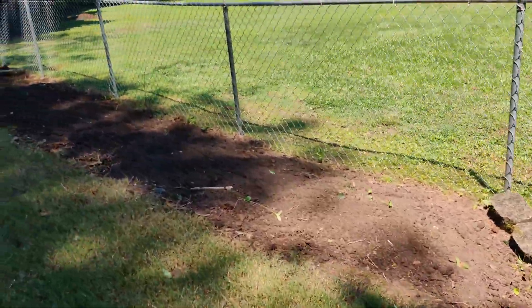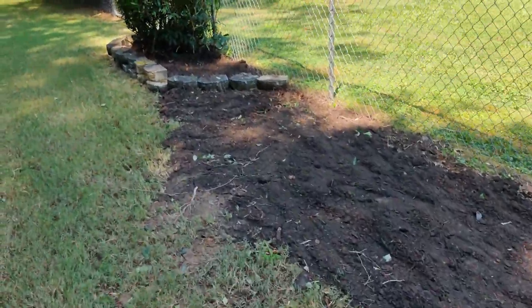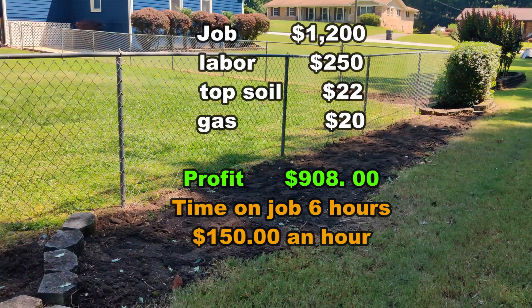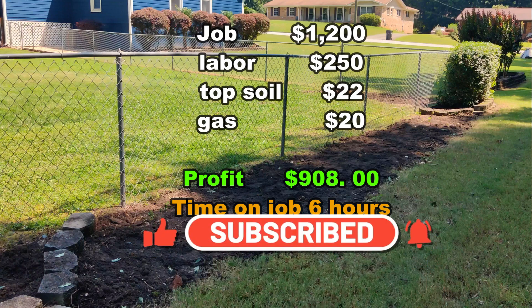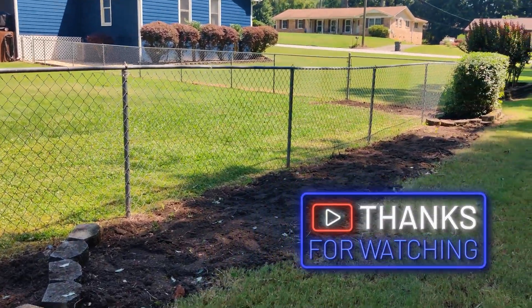Alright guys, let me give you a breakdown — let's talk numbers. We dug up eight shrubs, charged $100 a shrub, that's $800. Bought and delivered topsoil, charged $200 for that, and another $200 for moving the stones — so that's $400 plus $800, putting us at $1,200. Took between five and six hours. I spent $250 in labor and the topsoil was $22. So for about six hours of work — and that includes delivery time, picking up the topsoil, digging up the shrubs, and laying the topsoil — that's really good money. Hope it helped you out. Like and subscribe, we'll see you on the next one.